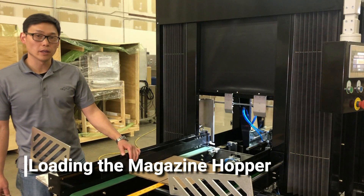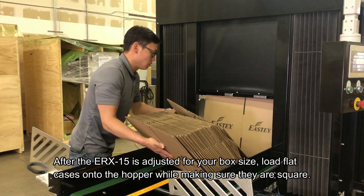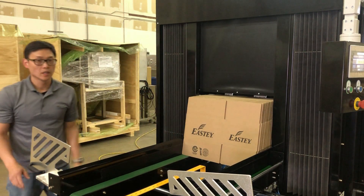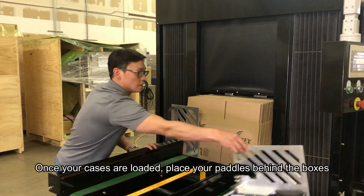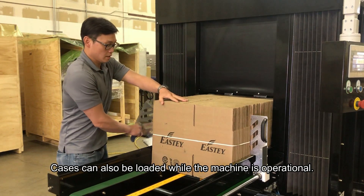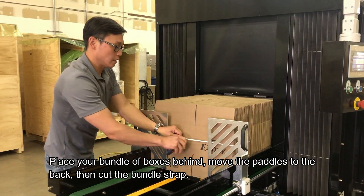After all adjustments have been made, you can load the hoppers with boxes. Make sure the boxes are square and pressed tight on the bottom. After the box is loaded, you can put the paddles behind the box. As your machine is operational, you can load on the fly — place your bundle of boxes behind, move in the paddles, and cut in the strap.